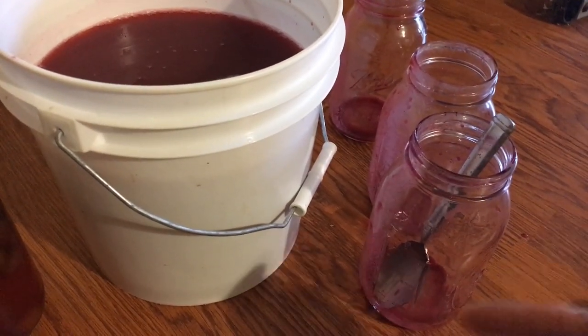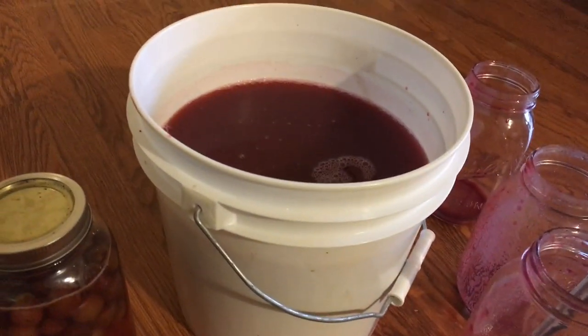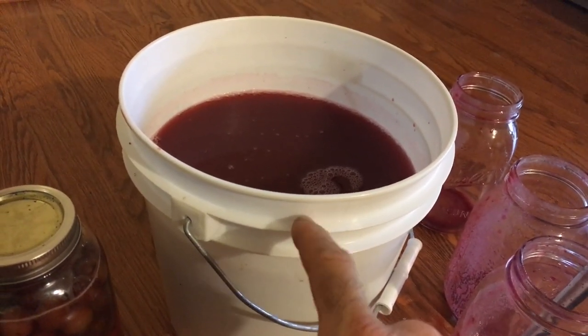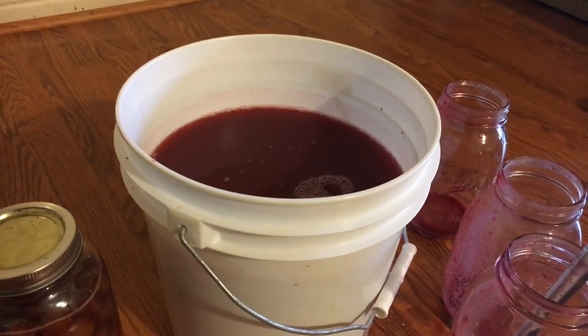I want to make jelly out of the undiluted juice — I wanted that strong concentrated juice for jellies. But I don't want that for wine, because I don't want the acidity to interfere with the yeast, so I diluted it with six pints of distilled water.